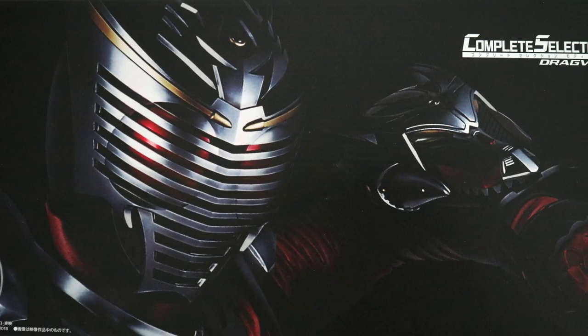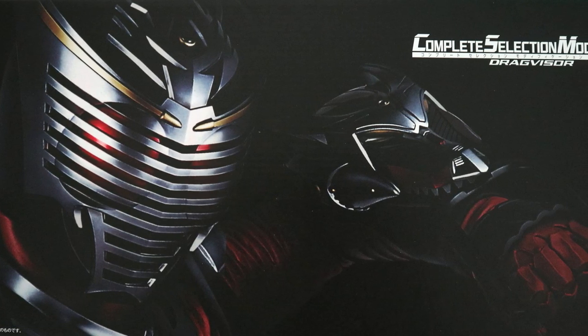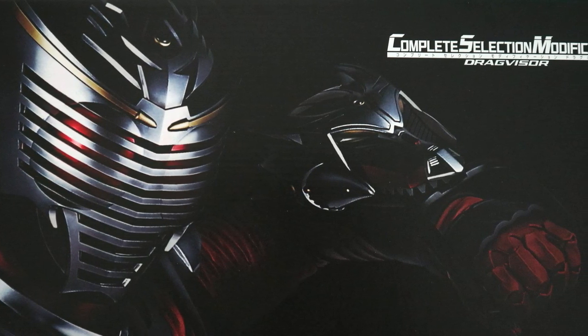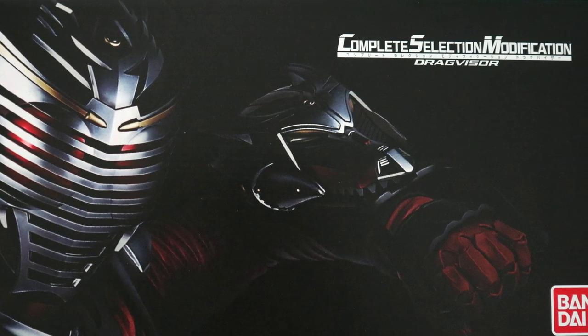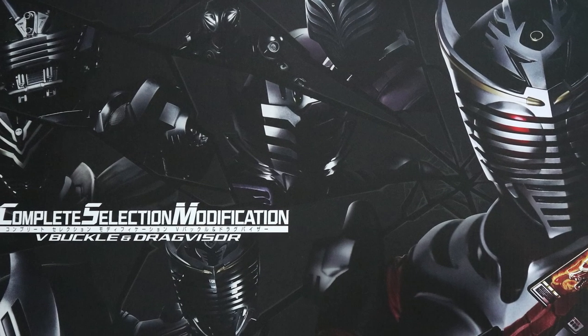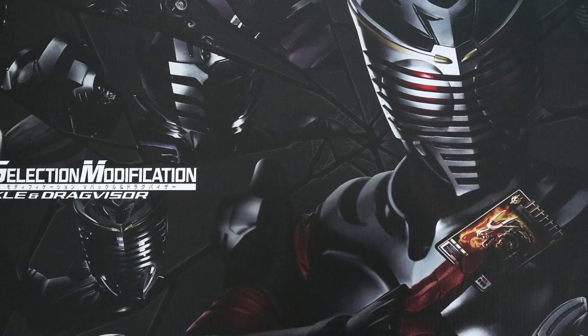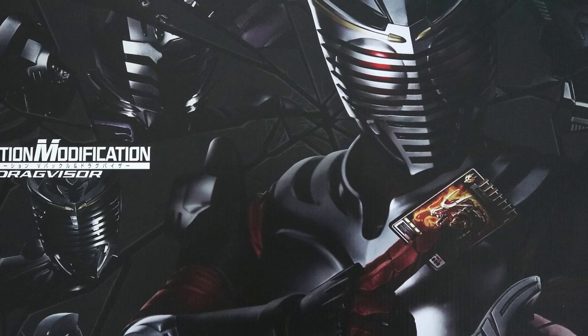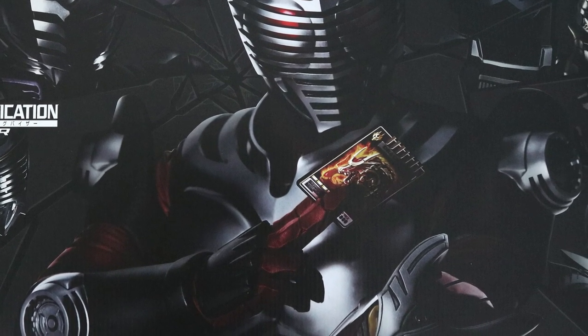That'll be all for this CSM V-Buckle and Drag Visor Set unboxing. If you enjoyed this video, do give it a like and let me know what you guys think about this brand new CSM Henshin item in the comment section below. Don't forget to check back next week when I upload the second part of this video which will show off the item's sound effects. Don't forget to subscribe for more Kamen Rider and Tokusatsu related content — I'll see you guys in the next Kamen Rider video.